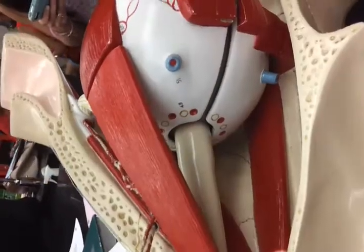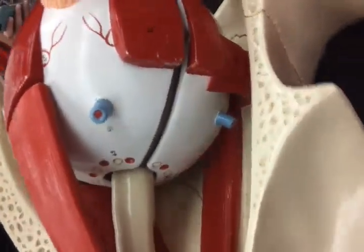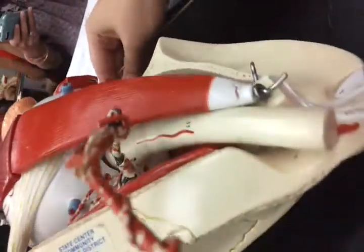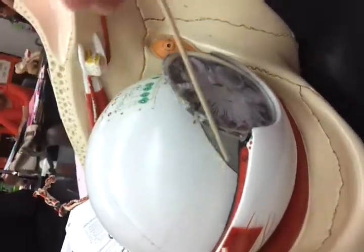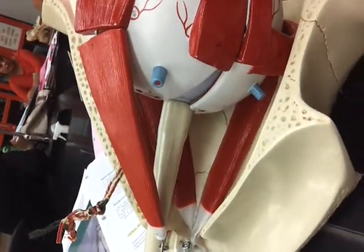We're looking for the cilia to move to the 35. Right here — ciliary muscle. Ciliary muscle. This is the optic nerve.